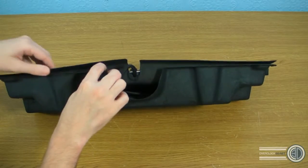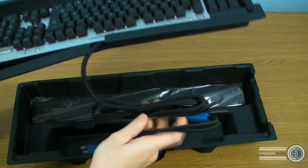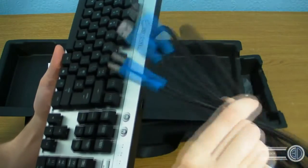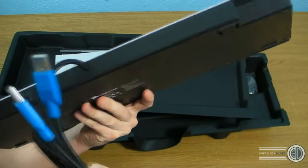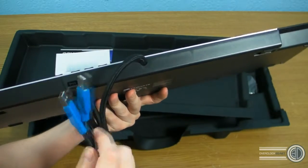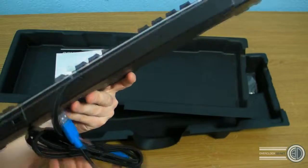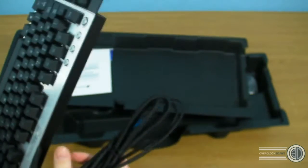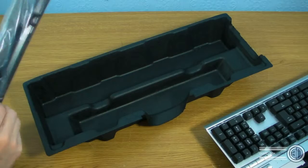Taking the keyboard out — oh my God, that cable is just massive. Look at how thick that cable is. It's all braided, and there are actually two USB connectors on it. I'm assuming one is for the keyboard and one for a full-speed pass-through, because there's a USB port here on the keyboard. This braided cable is so thick and it's soft as well — it's actually really nice.